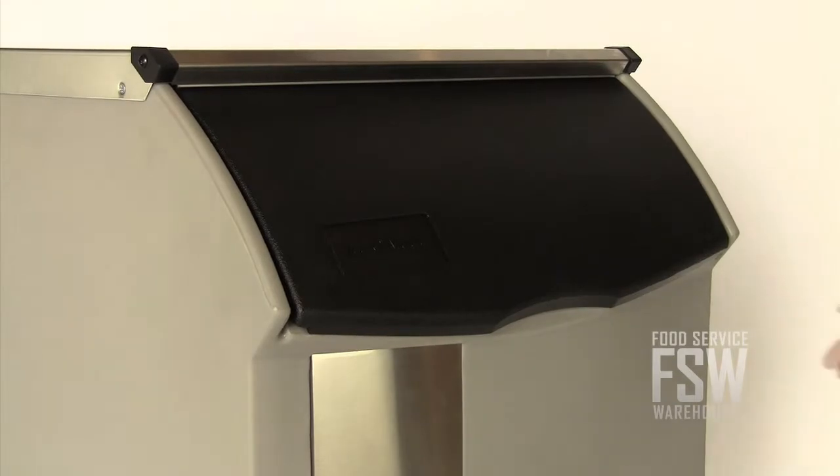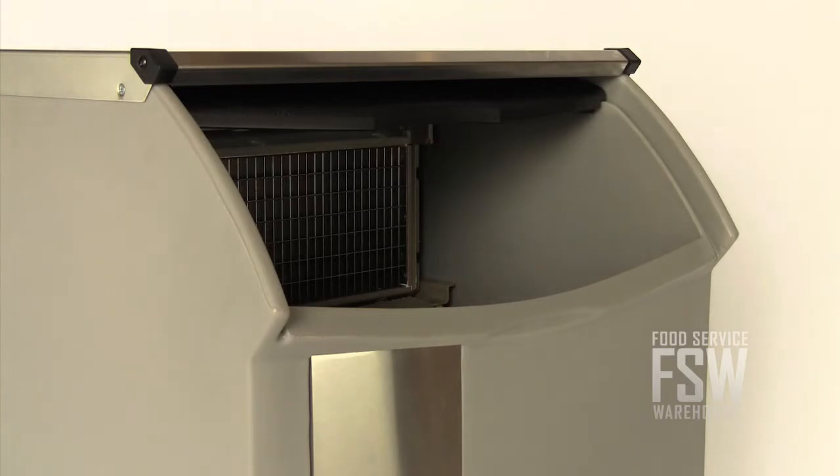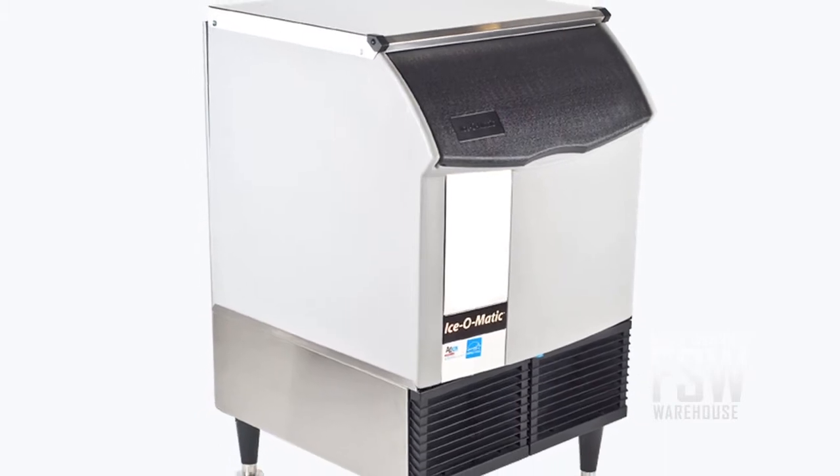Scooping out that pure tasty ice is easy too. The ice bin door slides up and into the ice bin, effectively hiding within the machine to make reaching into the bin even easier.